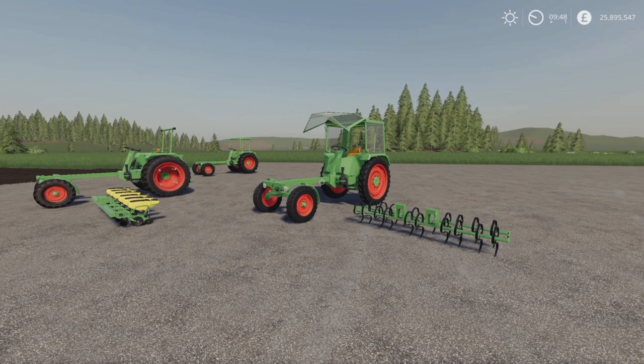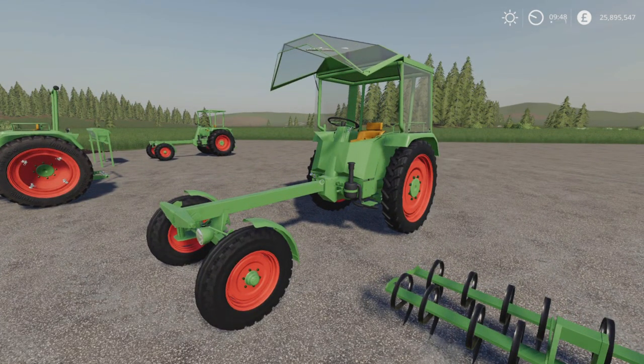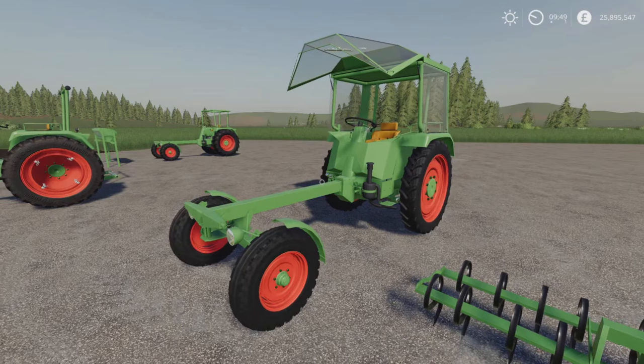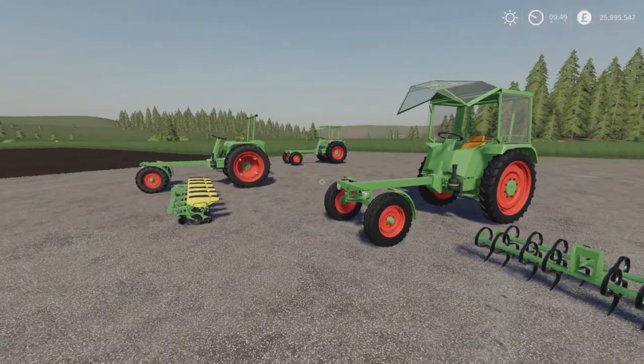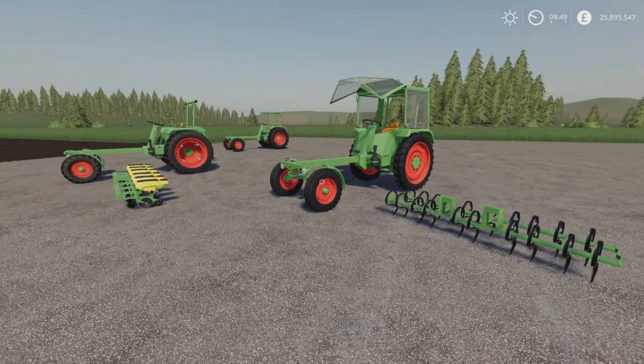If you didn't watch yesterday, this is a 37.92 megabyte download for the vehicle itself — the Fendt 250 GT — with 29 slots and quite a few configurations. All the configurations and stuff I did in the mod review yesterday were absolutely right; it was just the attachments and how they hook up that I got wrong.